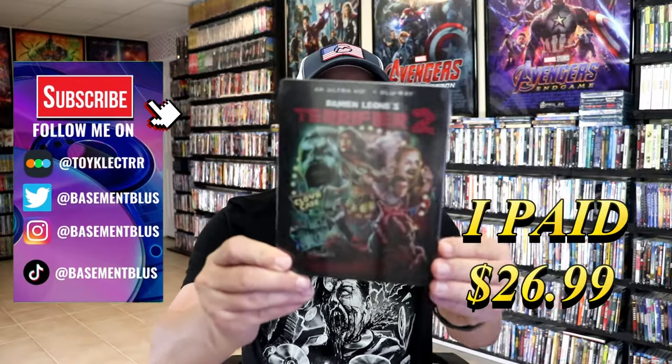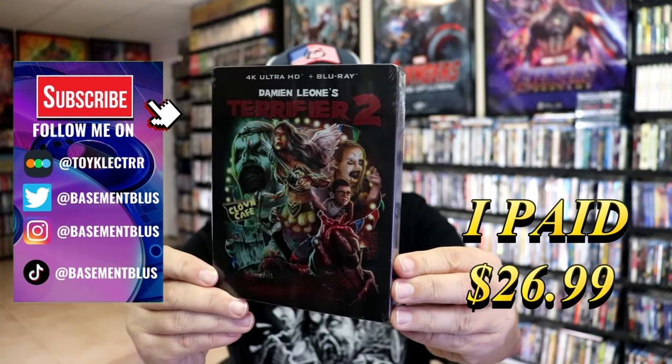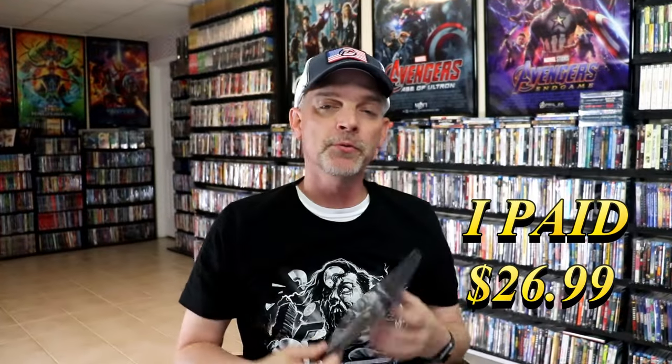So today I've received my order for the Terrifier 2 4K Steelbook. Here's the front, and here's the back. I'm going to go ahead and remove this from the wrapper so we can take a closer look at this steelbook.